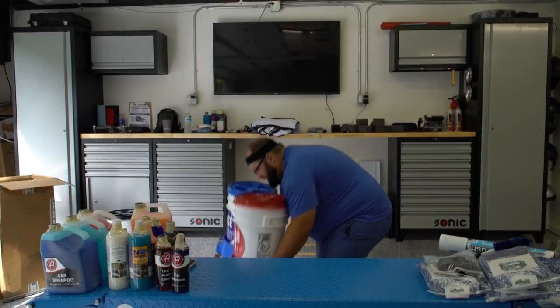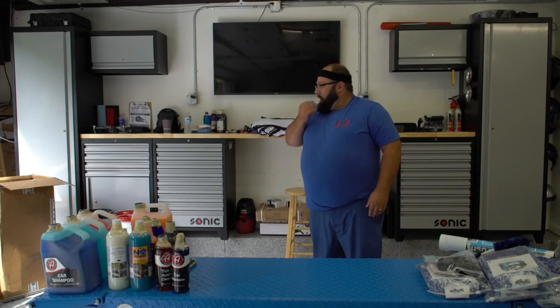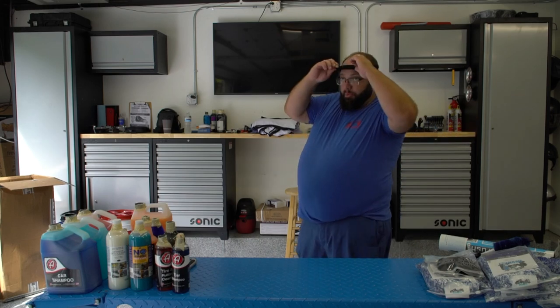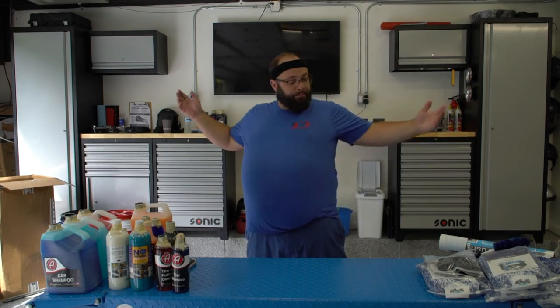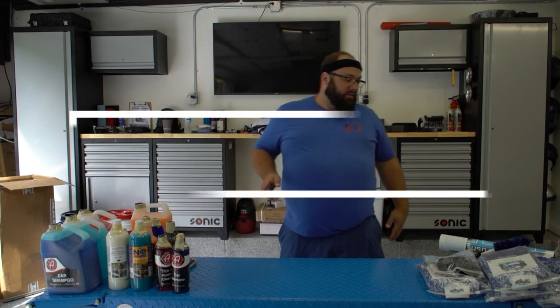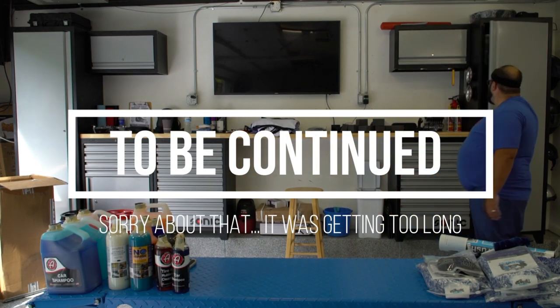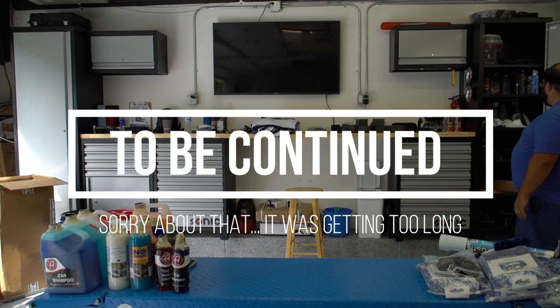Now I'm going to work on figuring out where all this cleaning stuff goes so it's accessible. I have tons of old cleaning stuff to sort through.